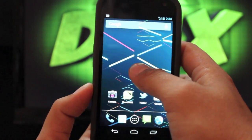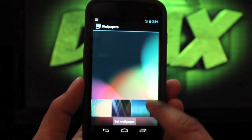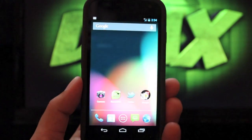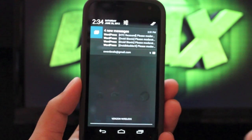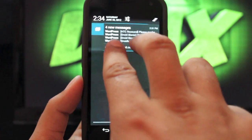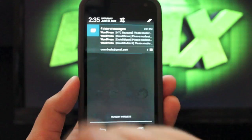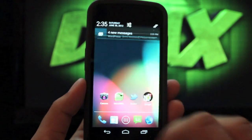Some other features include all new wallpapers. If you go into the wallpapers you'll now have all of your Jelly Bean wallpapers. Notifications have also been updated — they look and feel a little bit better. On your notifications you have a two-finger gesture so you can pull them up or down. You can also access your settings and clear them all.